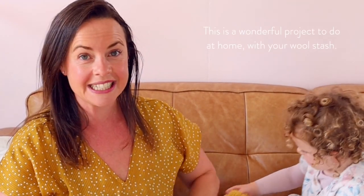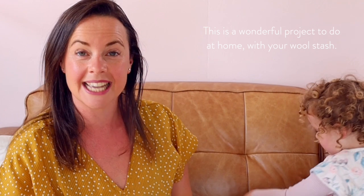One of the great things about this project is that you don't need anything fancy apart from your yarn and some scissors and some cardboard. You can cut it out from a cereal box if you want, and I will show you how to make this little cardboard template that you make your pom-poms with.